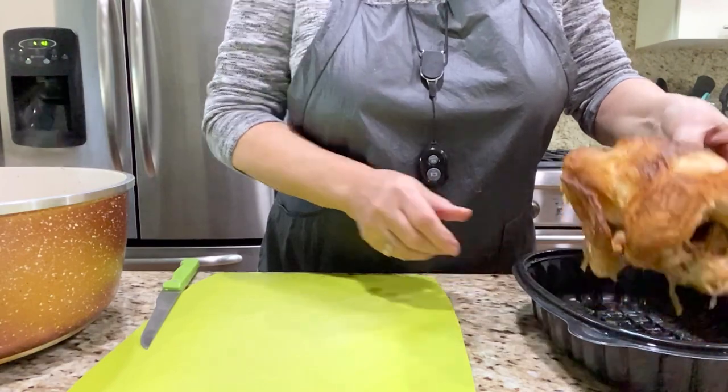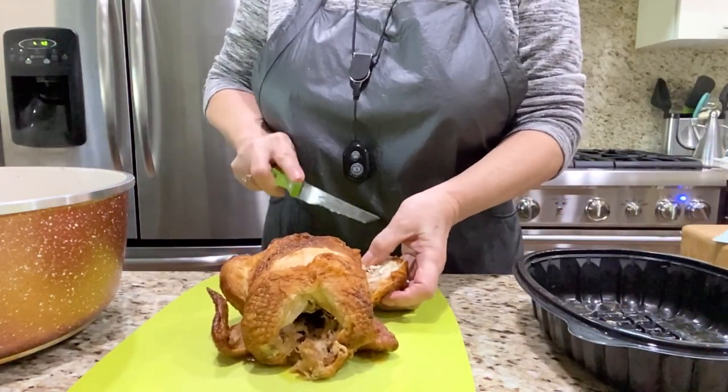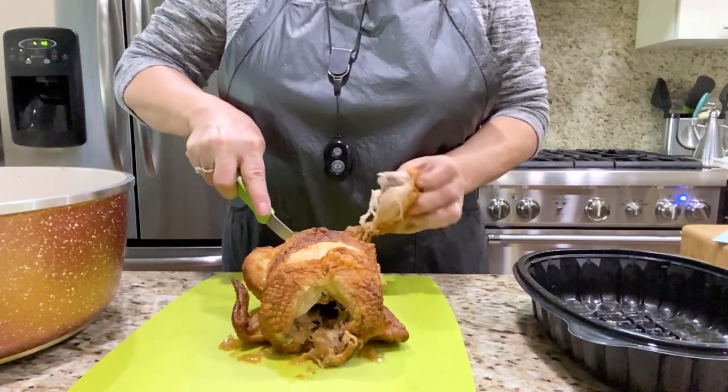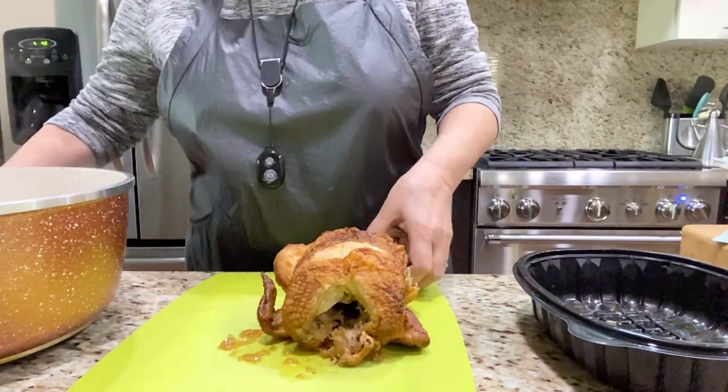I had no time to cook the chicken, so I got a grilled chicken. Basically, this is a smaller chicken I bought at John's Market.